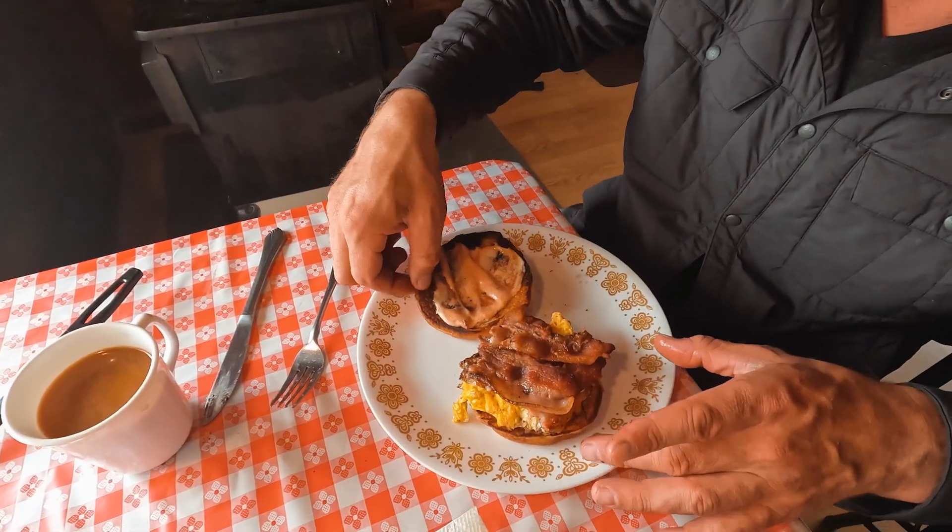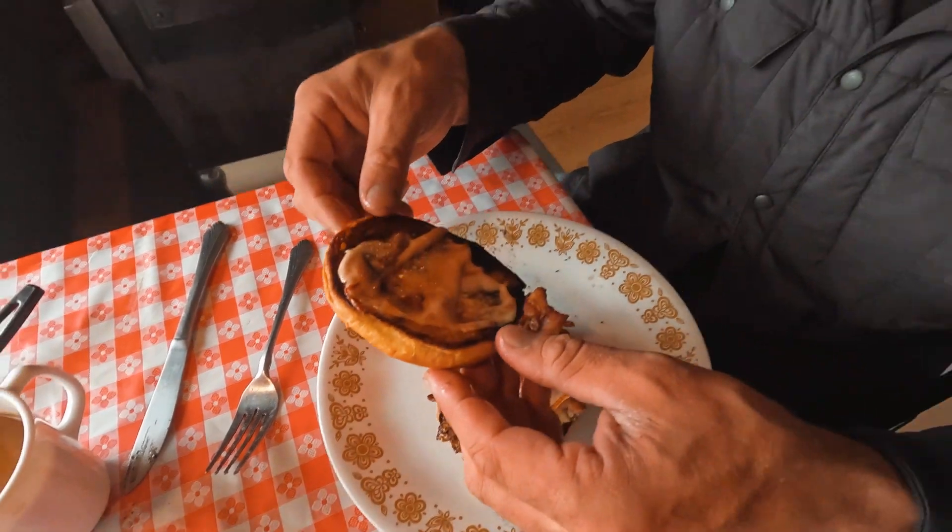That's a nice looking broccoli salad — eggs, bacon, fancy sauce, brioche. Here we go.